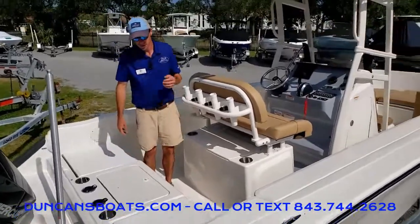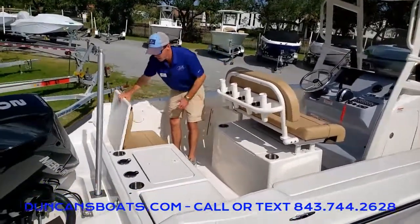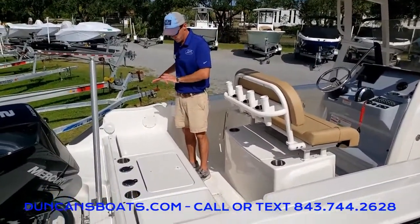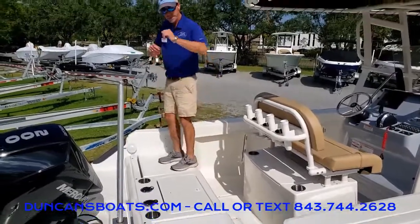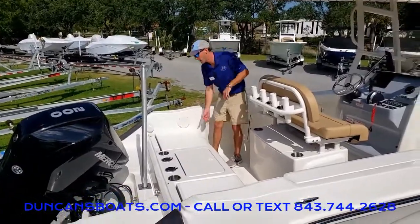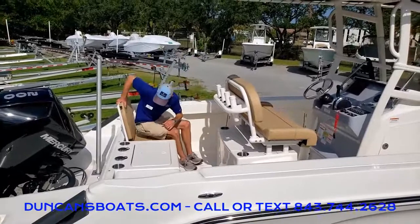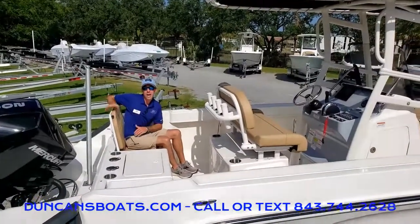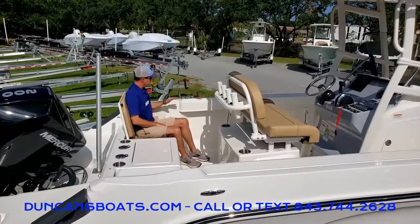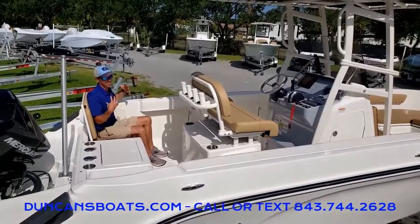That's a really nice feature. What's really cool with this particular layout is we've got big, nice casting platforms here with the seats down, but we can also flip the seats up when we have a full load. One of the cool things is this is a really high backrest — it comes up even past my shoulder blades, but I'm still sitting down inside the boat, so it's comfortable and safe.